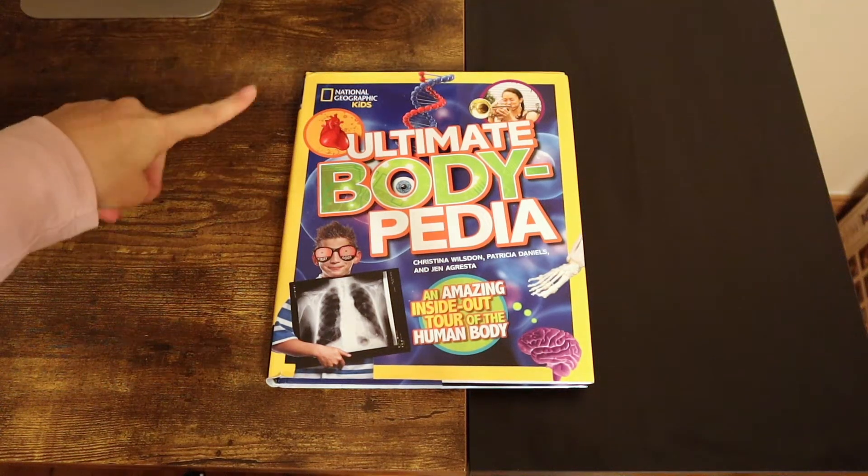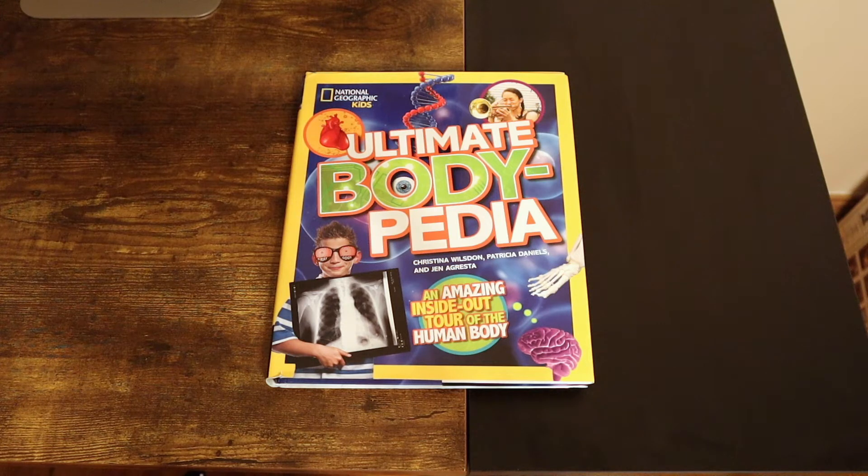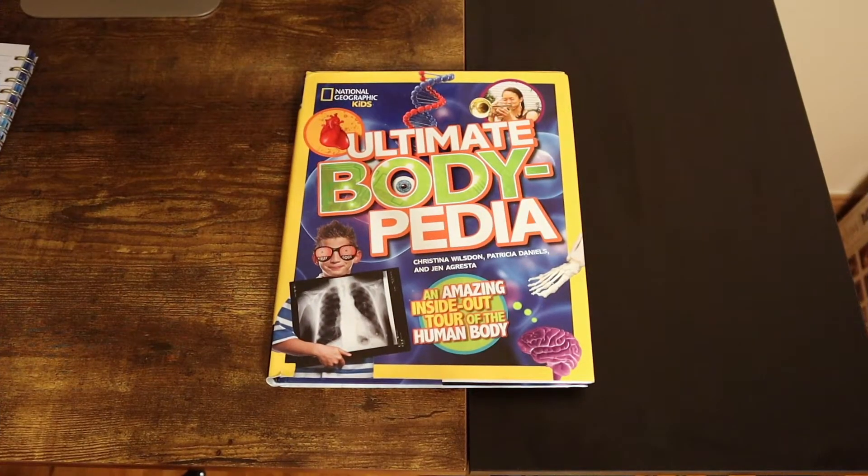Today we're going to go through National Geographic Kids Ultimate Bodypedia, an amazing inside and out tour of the human body. I'm going to do a flip through for that. I think it's a good book to work with your children on to kind of teach them about themselves. So follow along — I'm going to do a flip through on it and show you what's in it, what's going on, what the subjects are.